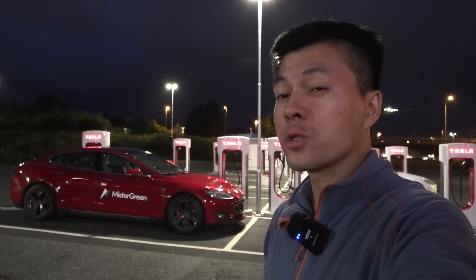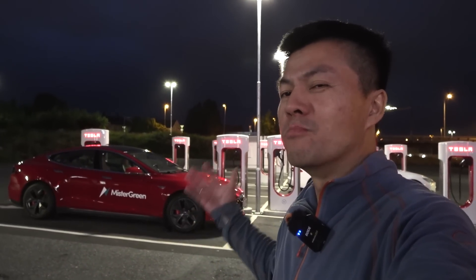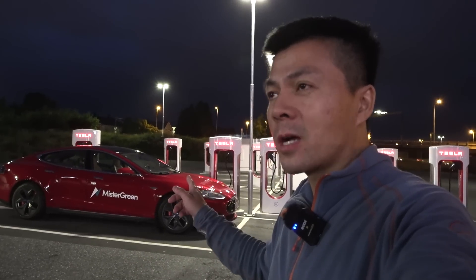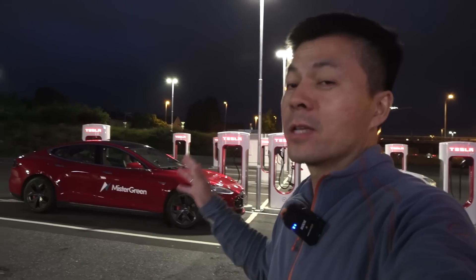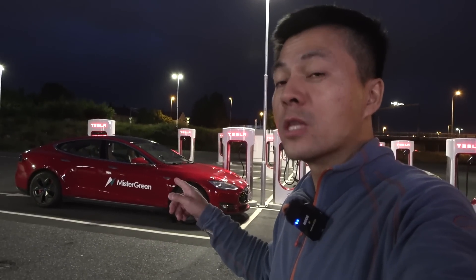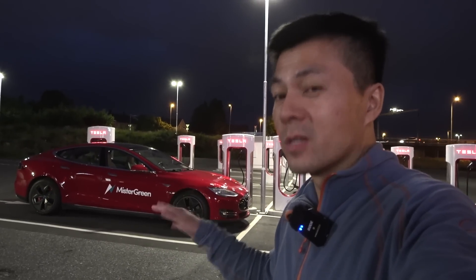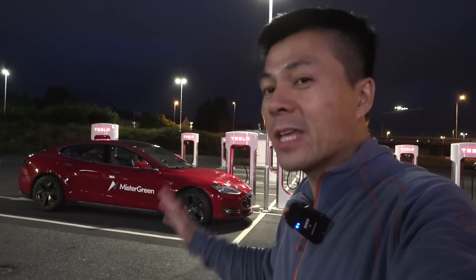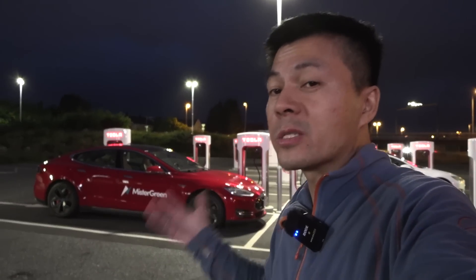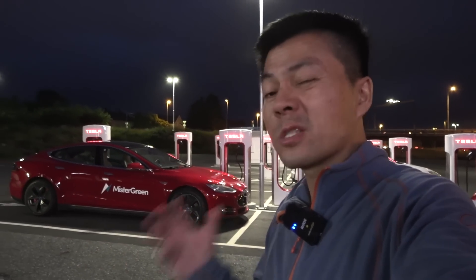We are now at Klöfta Supercharger and behind me you see Millennium Falcon, the legend. This is an almost nine-year-old car. It was born in November 2013, so in four months it will be nine years old. The battery is actually eight years old and some of the drivetrain has been replaced, but the car is still almost nine years old, and in this video I'm going to test some acceleration.